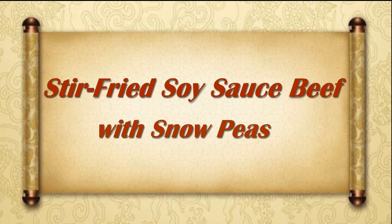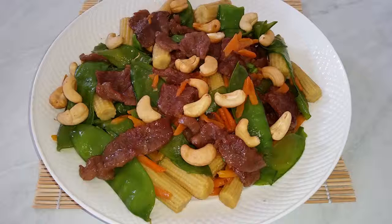Hello everybody. Welcome to Tiagong Kitchen. Today I will show you how to stir-fry beef with snow peas. It's easy to cook, very delicious and healthy.